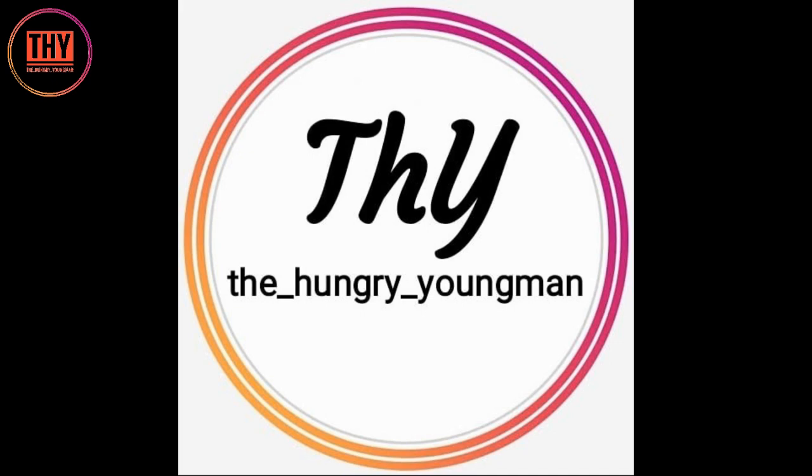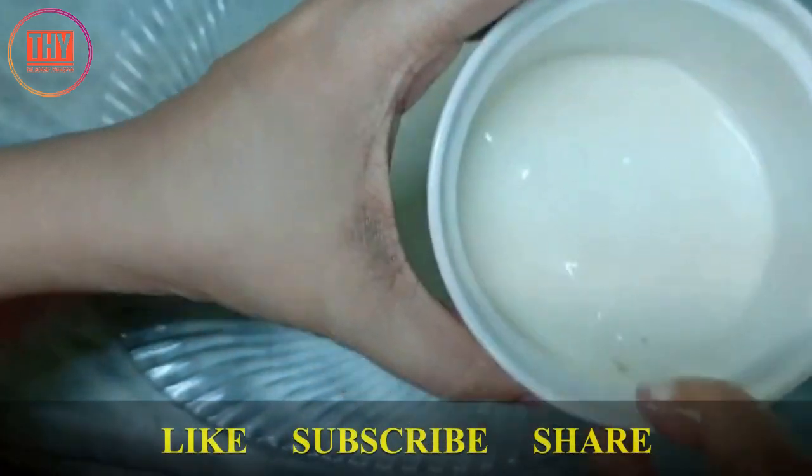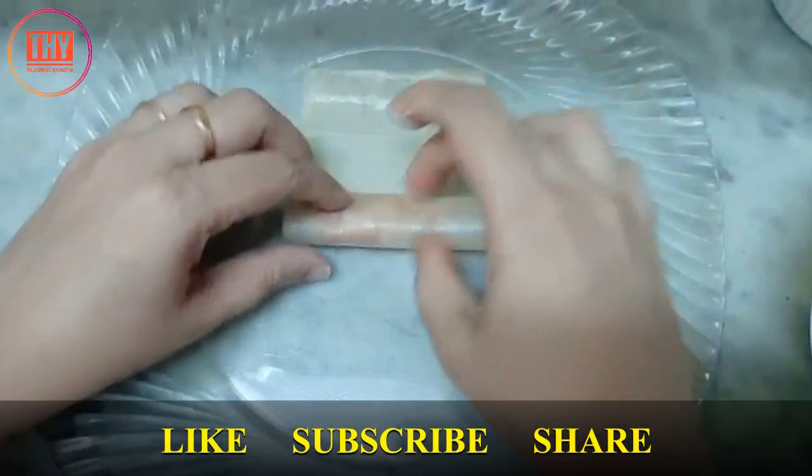Hi everyone, welcome back to our channel The Hungry Young Man. Today in our DIY recipes we will be learning how to make food glue. This is made out of maida, salt and water.